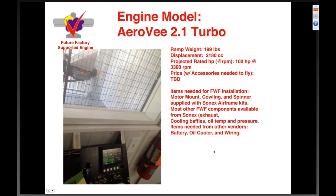I've been doing a lot of AeroV 2.1 turbo testing — there's a lot happening. This is our test cell; I took this picture today. Projected ramp weight is 199 pounds, same 2180 cc engine, rated at about one hundred horsepower at 3300 RPM. Price TBD — it's not a product yet, it's not a promise, but it's something we're working hard on. You're about to see why.